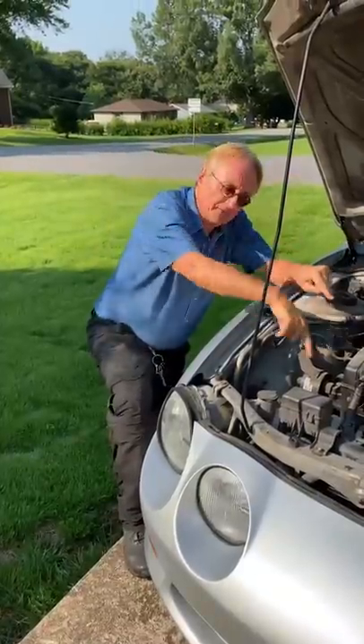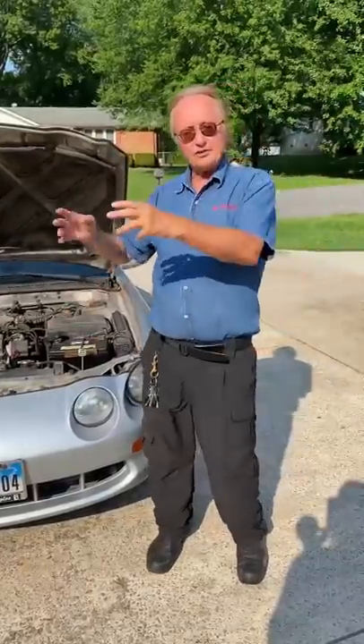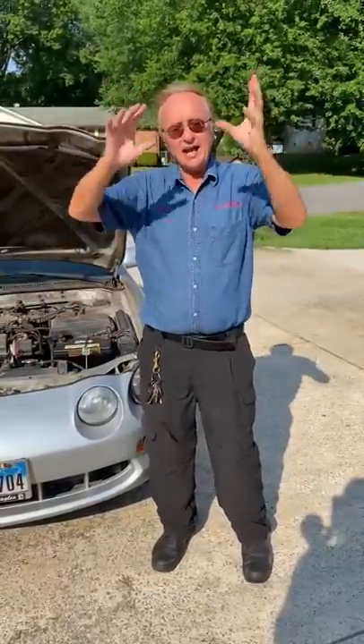Does your car make horrible noises when you start it? First, pray it's something the fan belt drives. Remove the fan belts — if the noise goes away when you start the car, then it's not that bad.